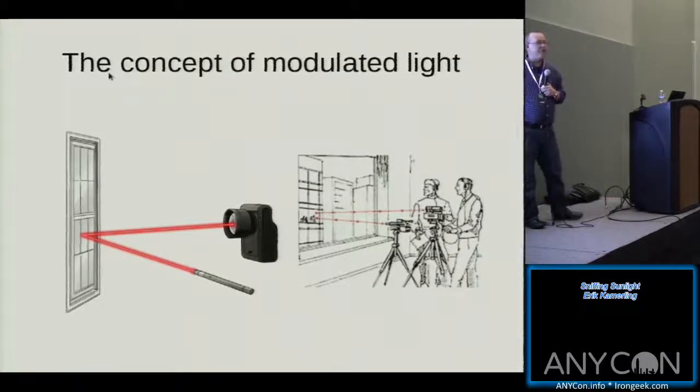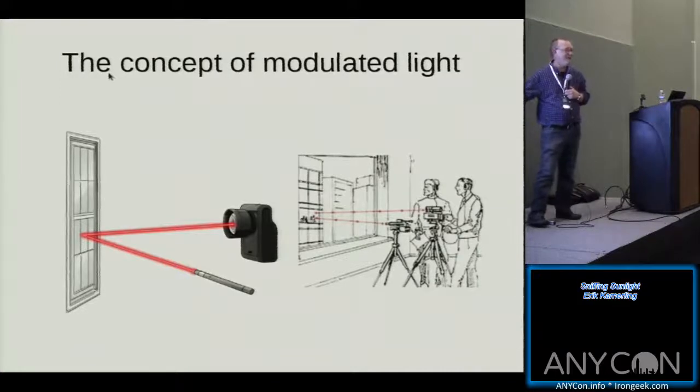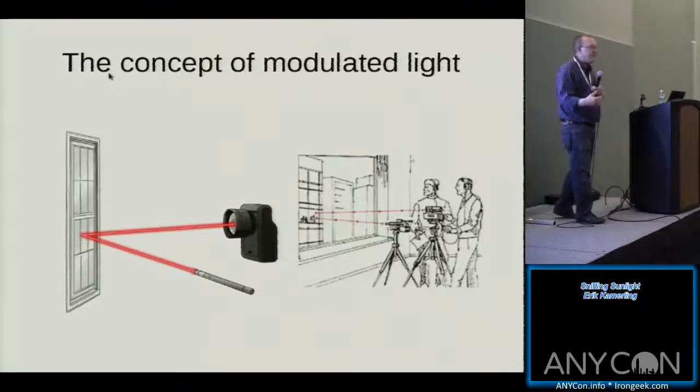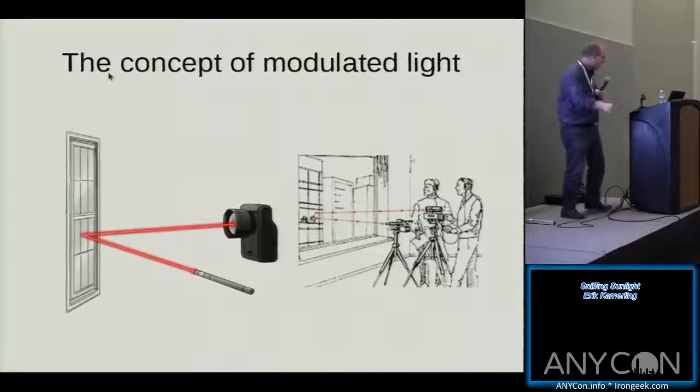Here's a classic. If you're interested in laser listening devices, this is a classic cartoon you can find online showing two spy guys who are listening to some businessman across the way in downtown Manhattan.